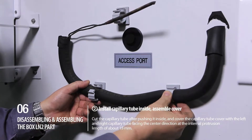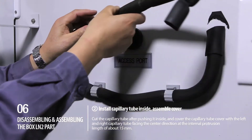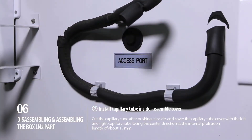Step 2: Install capillary tube inside, then assemble the cover. Cut the capillary tube after pushing it inside, and cover the capillary tube cover with the left and right capillary tube facing the center direction at the internal protrusion length of about 15mm.